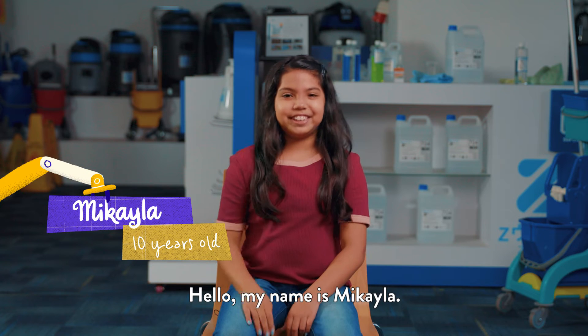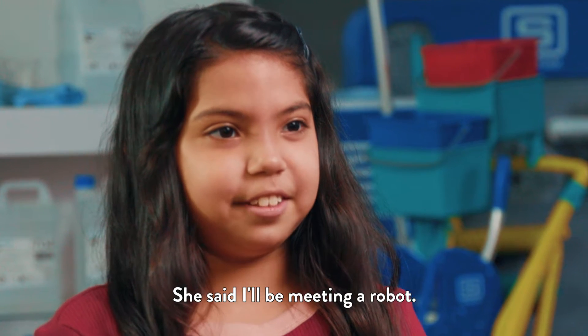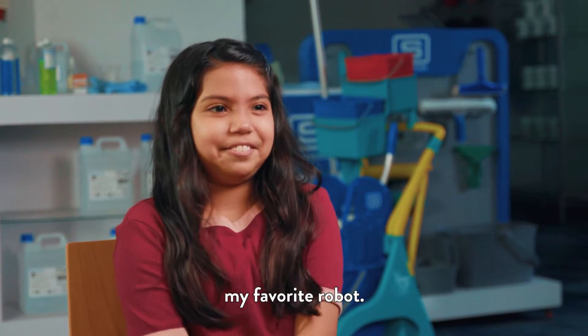Hello, my name is Michaela. I'm 10 years old. What did mommy tell you about this? She said I'll be meeting a robot. So I asked her, is it a vacuum cleaner?